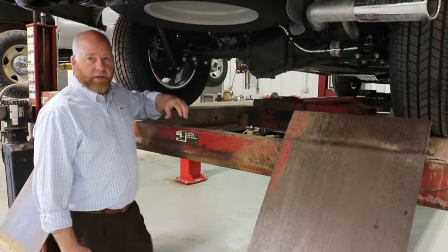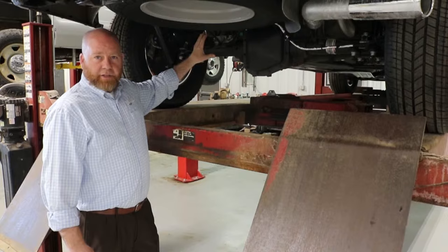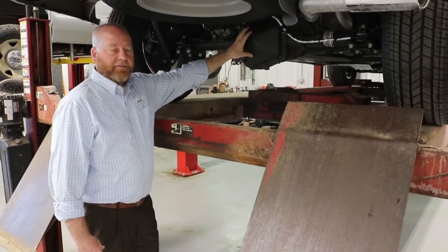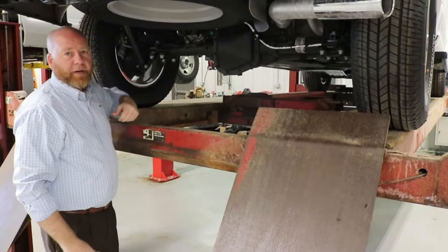When we want to use our electronic locking rear differential, we pull that knob that we showed in the cab. It's going to use an electromagnetic coil to lock our two axles together, giving us equal distribution of power to both wheels.